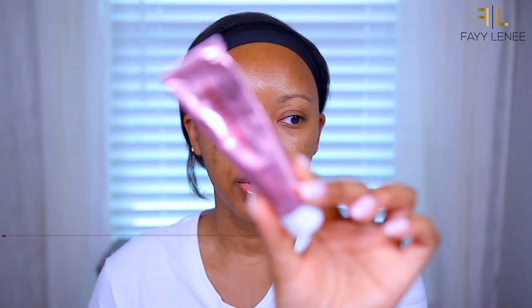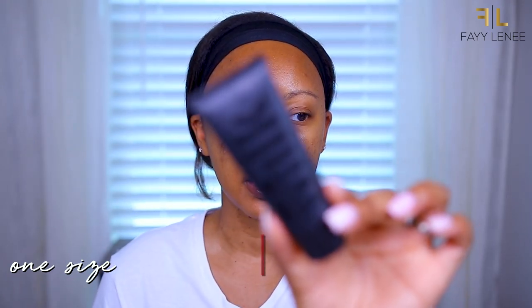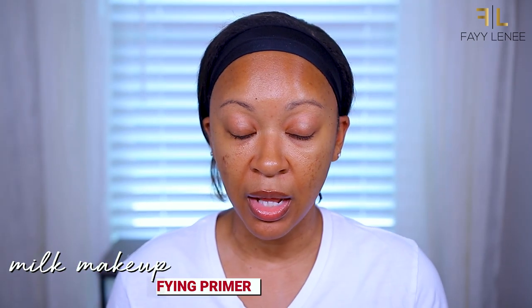So first things first is primer. Lately I have been doing a combination of these two. The first one is from OneSize — this is the Secure the Sweat Until Dawn primer. And the second one is from Milk Makeup — this is the Pore Eclipse Mattifying Primer. The first one is going to help with oil control and sweat, and the second one is going to smooth and blur out the pores and also help to mattify the skin. So I'm going to go in with this one first.